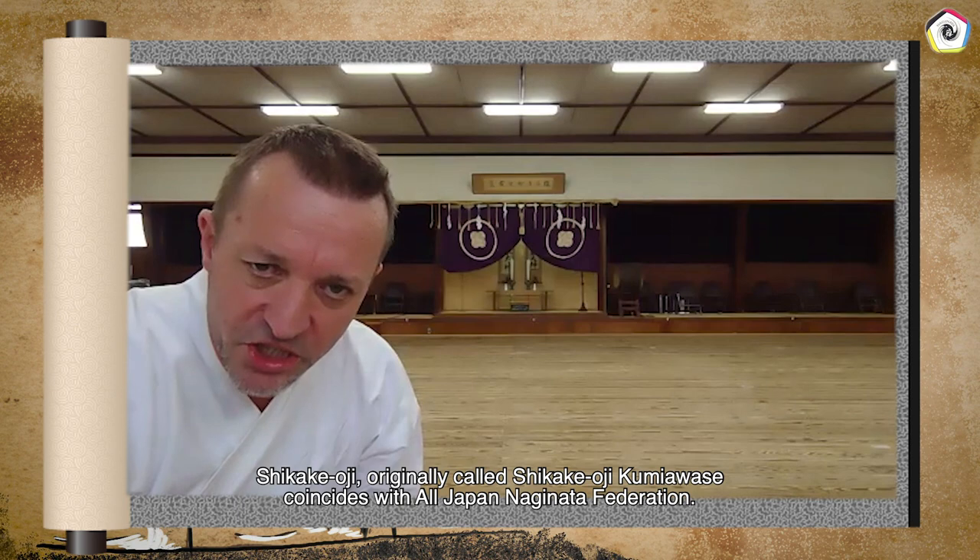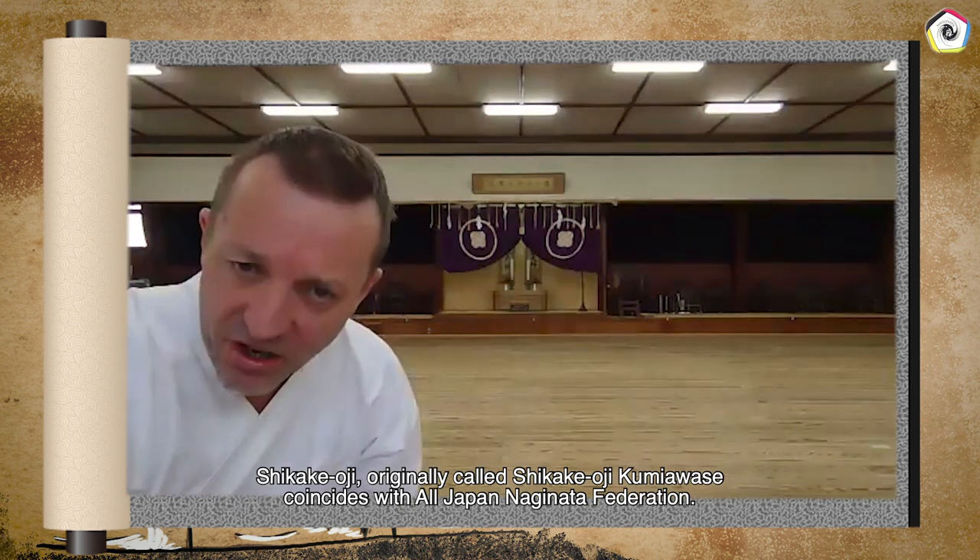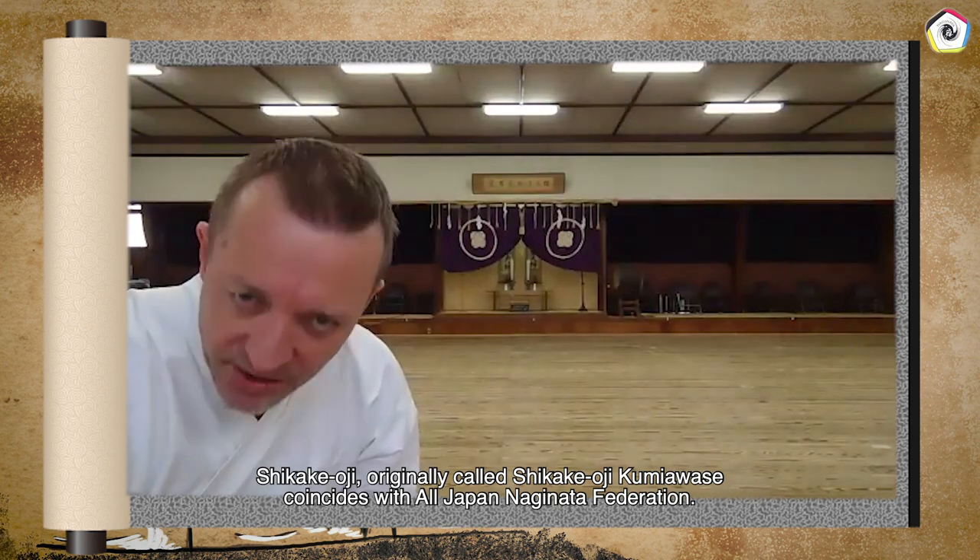The Shikakeoji, originally called Shikakeoji Kumiawase, coincides with the creation of the All Japan Naginata Federation.